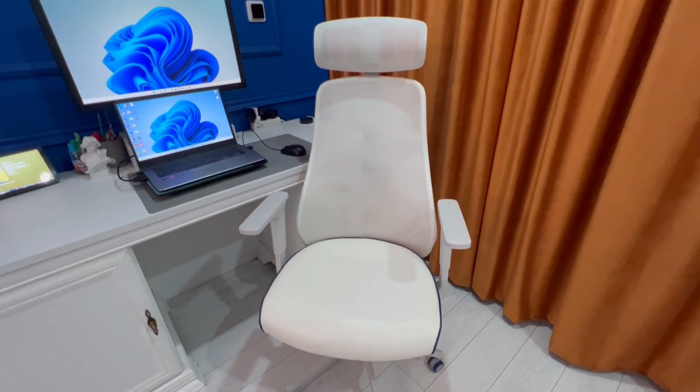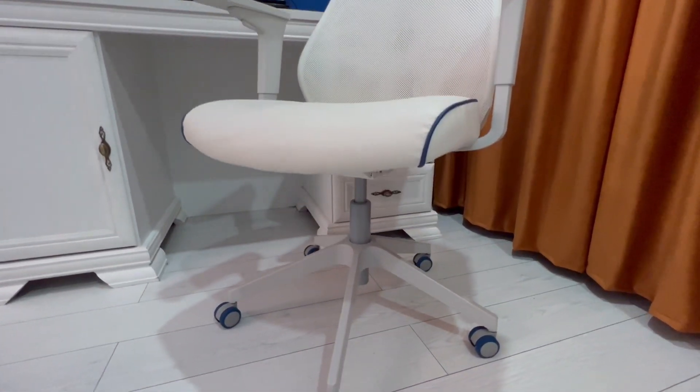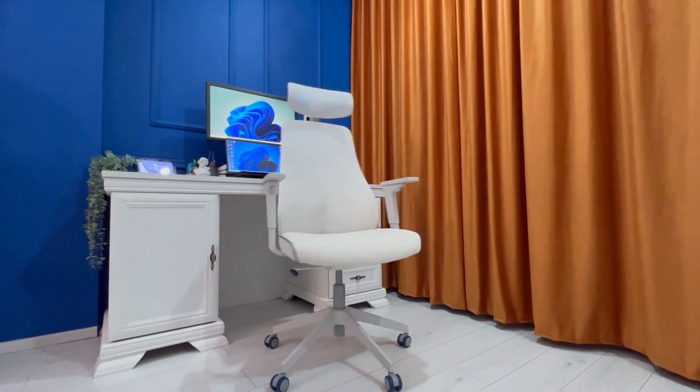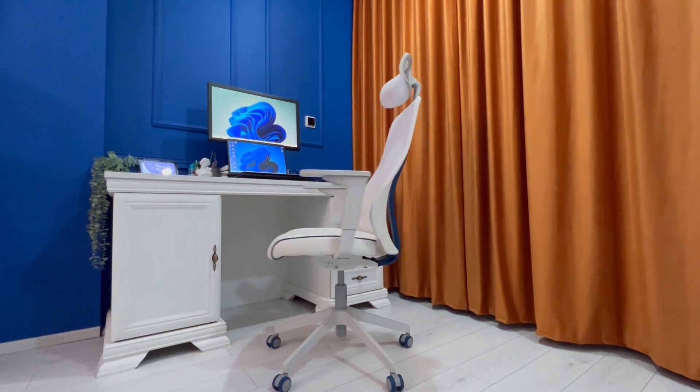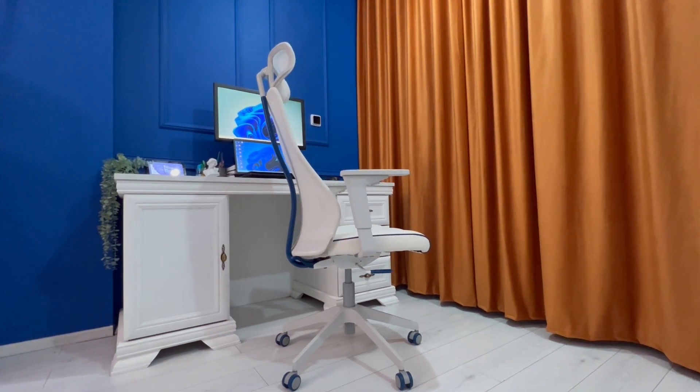Hello everybody, Peter here. Today we're gonna be unboxing and installing the Match Spell gaming chair from IKEA. This video was too long after editing, so I decided to split it in two. This is part one of the video. The review will be available soon in part two. Let's proceed with the unboxing.